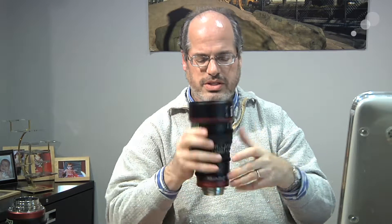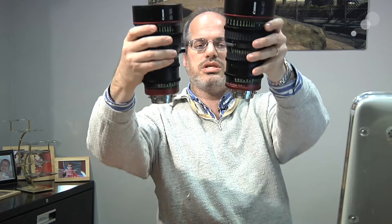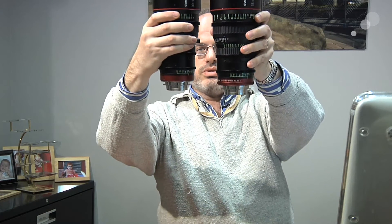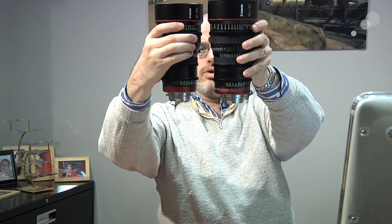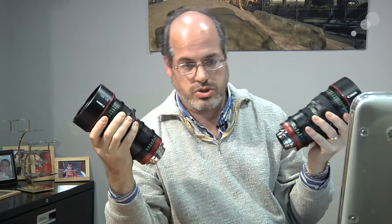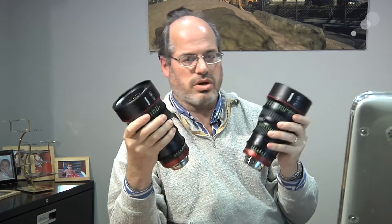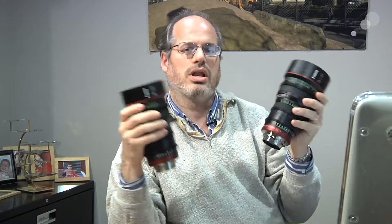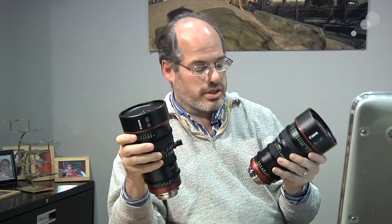Other nifty things about the design of these lenses — if I take the two of them and hold them up, you can see that the scales and the gears all line up exactly with one another. So if I need to switch between the two in the course of a shoot, I don't have to reset my follow focus, and if I have motors on, they all line up perfectly. That means I can work quicker and keep rolling along. That's what it's all about.